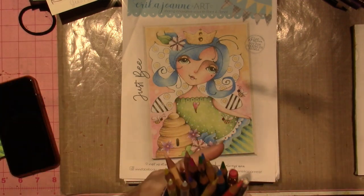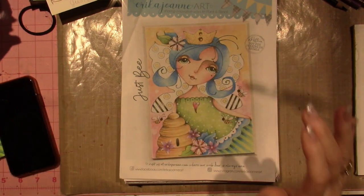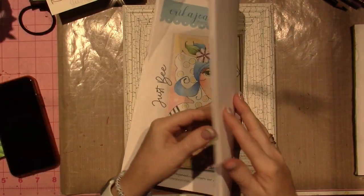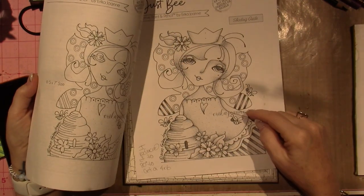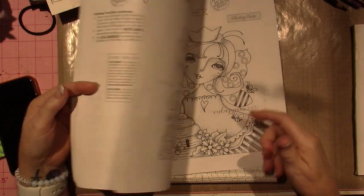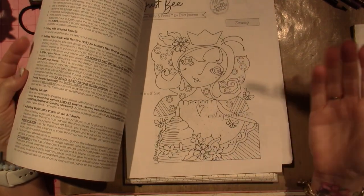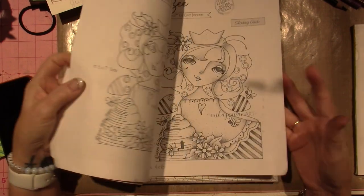I'm doing washes and then using pencil — colored pencil — and I've been using the Prismacolor Premier colored pencils. So let me show you what I've done. I think she gives you two different sizes, and I ended up shrinking it down a little. I want to say this is five by seven, but it looks bigger, so it's probably like six by eight.